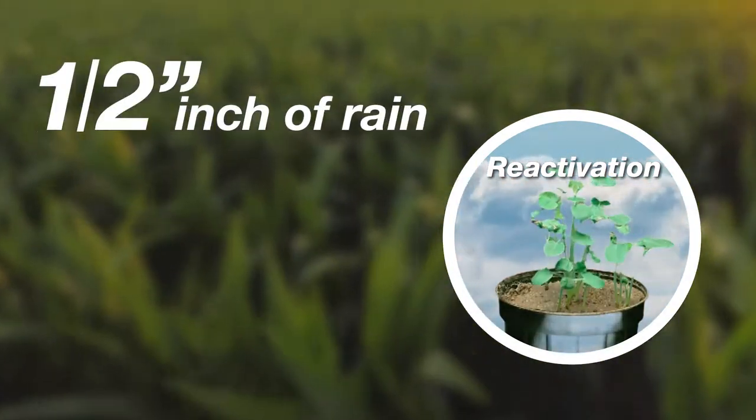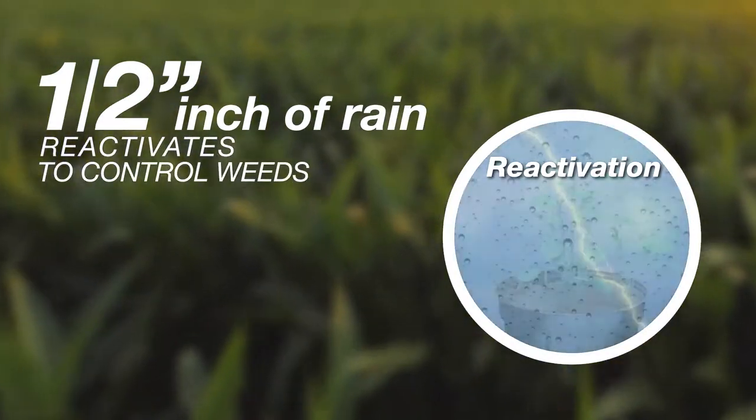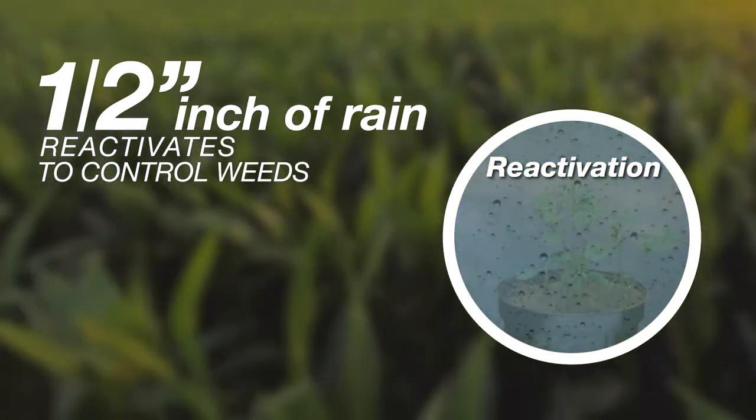But when as little as a half inch of rain is added to dry soil sprayed with the active ingredient, the herbicide is reactivated, so it resumes its control.